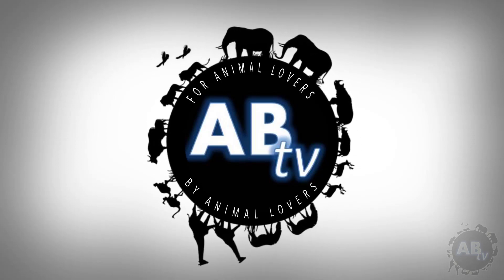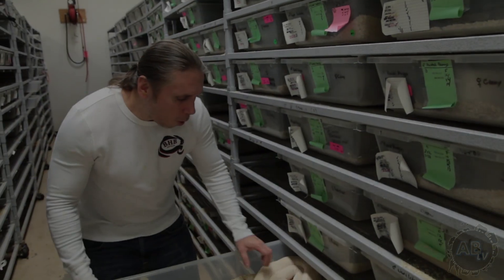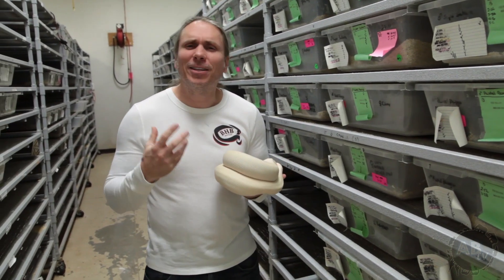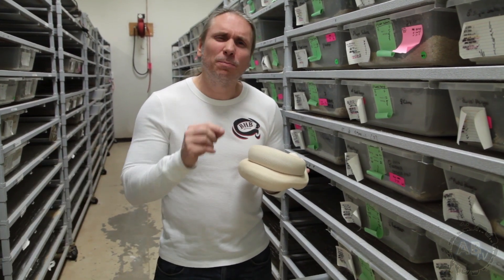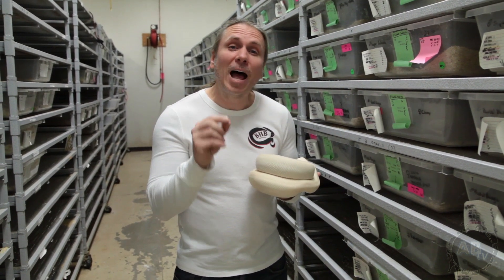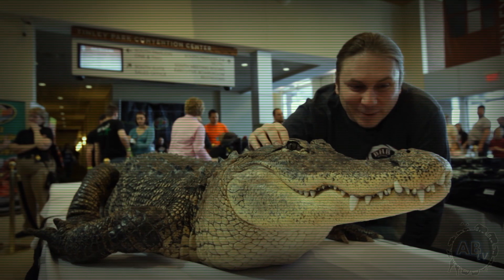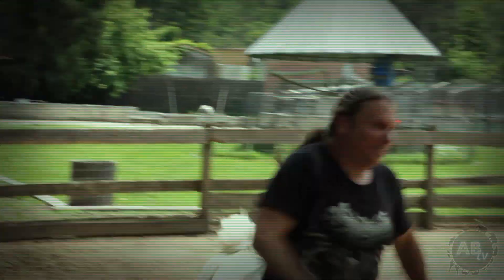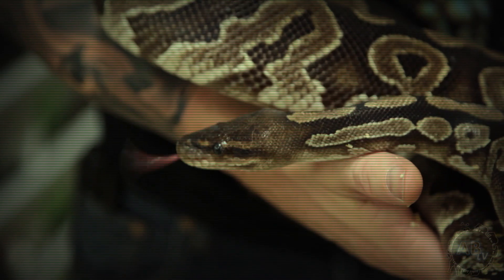This is ABTV, Animal Bites Television — for animal lovers, by animal lovers. Over the last 20 years, ball pythons have really arisen as one of the most popular snakes in the pet trade. Have you ever thought about breeding ball pythons? I've done shows in the past about specific ways to breed ball pythons, but today I want to simplify it and really talk about my philosophy behind breeding and what I'm looking for to have the most success. My name is Brian Barczyk — just a guy with a passion for animals, and that passion often brings up questions, and I'm in search of answers. This week, the question is: what's the best way to breed ball pythons?